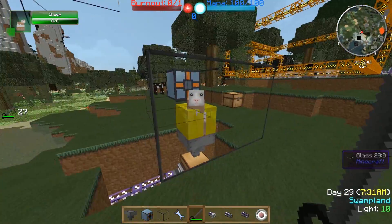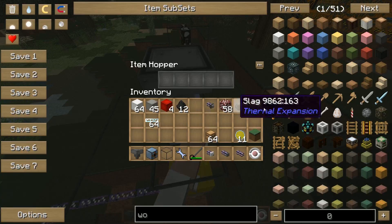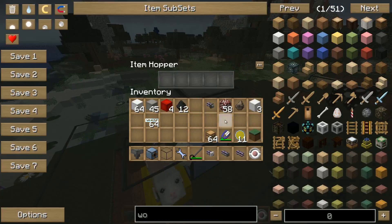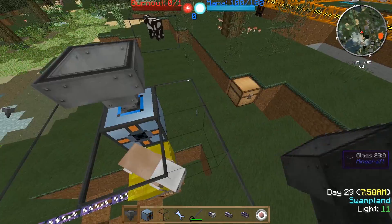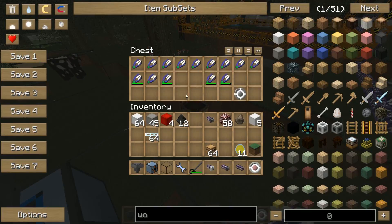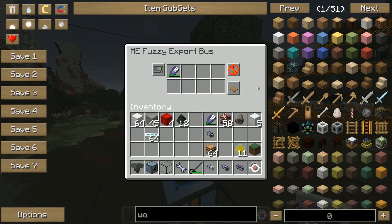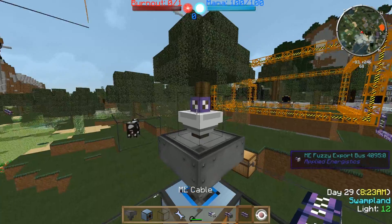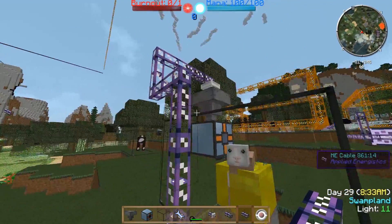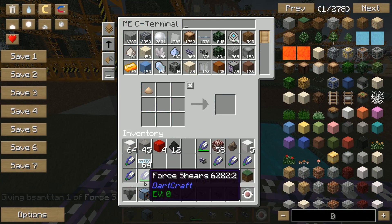Good. So this is stage 2. Stage 3 is the next part, because the shears will run out at some point, and now we seek a way to provide more shears to the autonomous activator. The item hopper collects everything — set the input to high, that's the blue input. For the ME system, you can set up an ME fuzzy export bus on top of the hopper, and every time it finds a shear in your system it will send it into the hopper if there is space. So you can be sure that on a server this will work 24/7, as long as you have enough shears in your ME system.